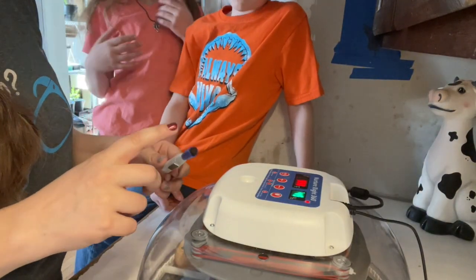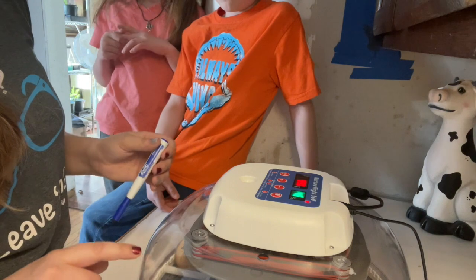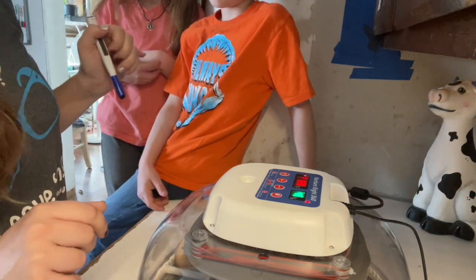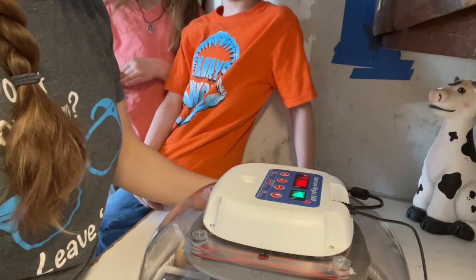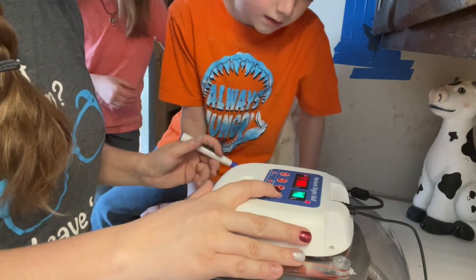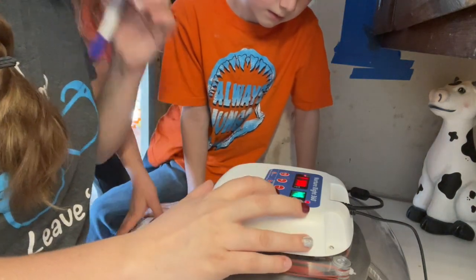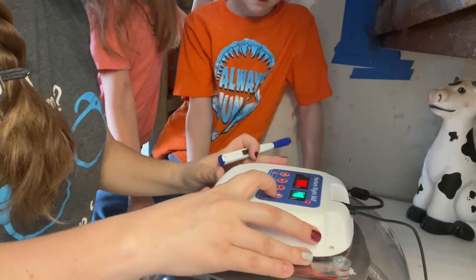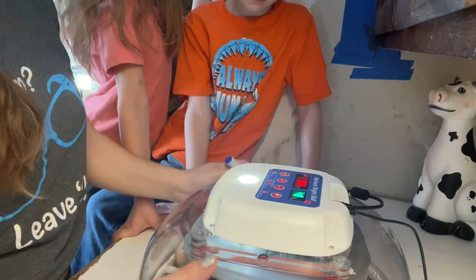We're going to put an F on the ones that are fertile — the ones that we can see stuff in. This is our candler right here, so we're gonna hit our button. The temperature is going to drop and so is our humidity, but for a few minutes while we're checking them it'll be okay. So we're gonna turn that on.